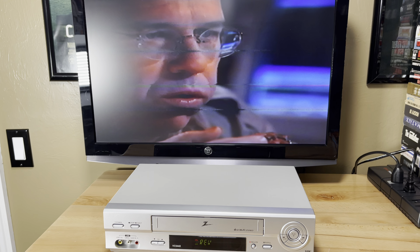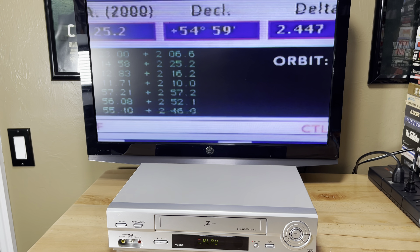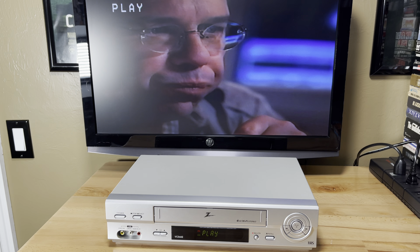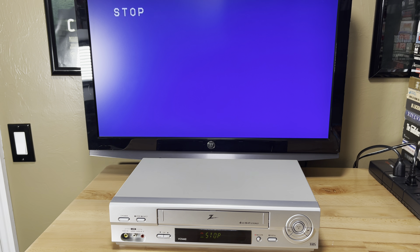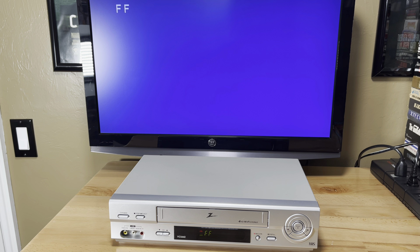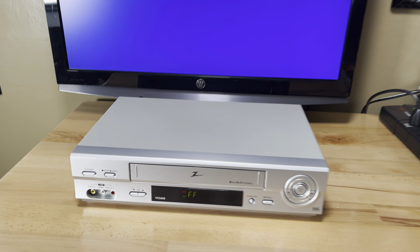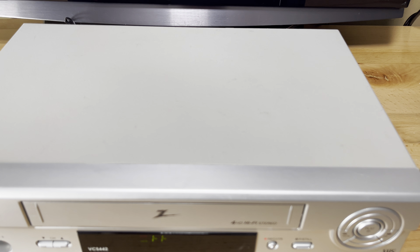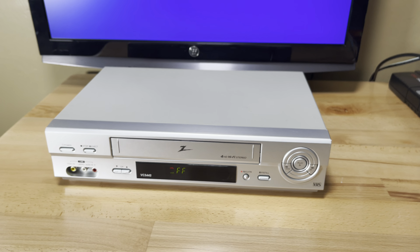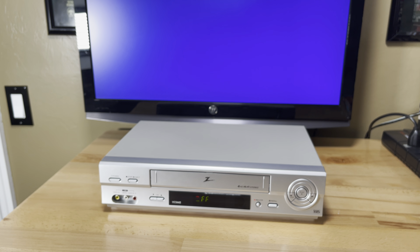I gotta tell you, this VCR — I was leery on buying it. I found it at Goodwill and I don't like buying electronics from Goodwill. Let me stop and rewind. There's a lot of fast forward actually. I found it at Goodwill and it had some stains and stuff on it, which I was able to get off, mostly. I was just leery on buying it. Usually electronics at Goodwill are not very good.